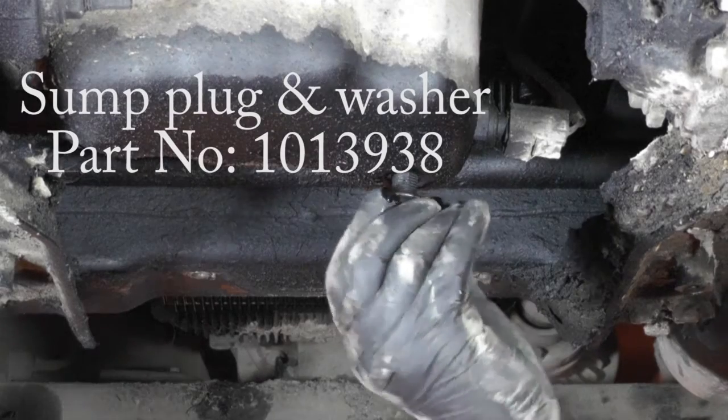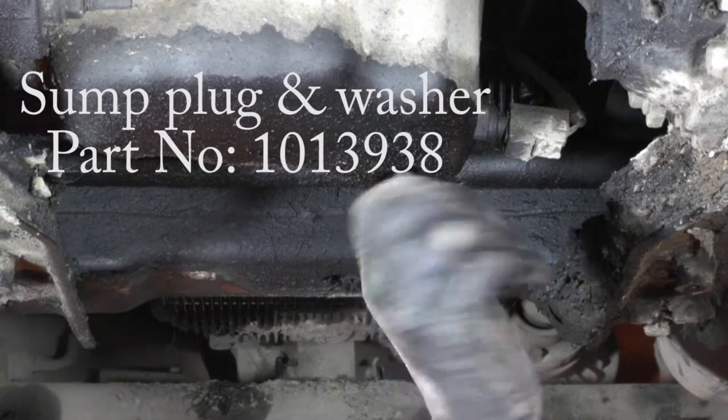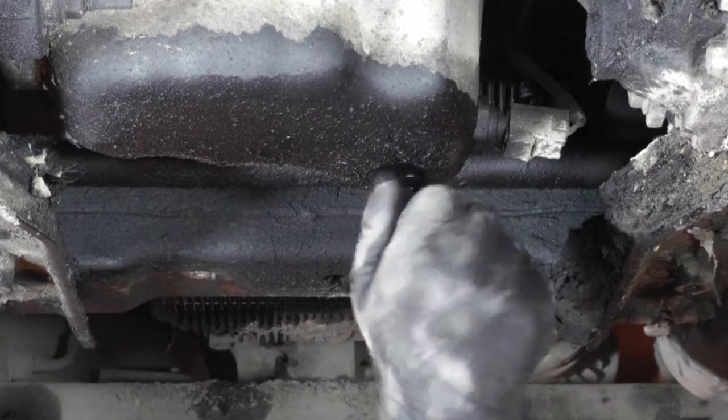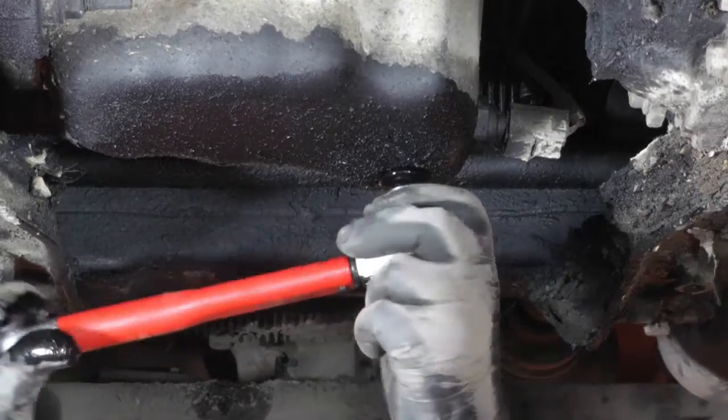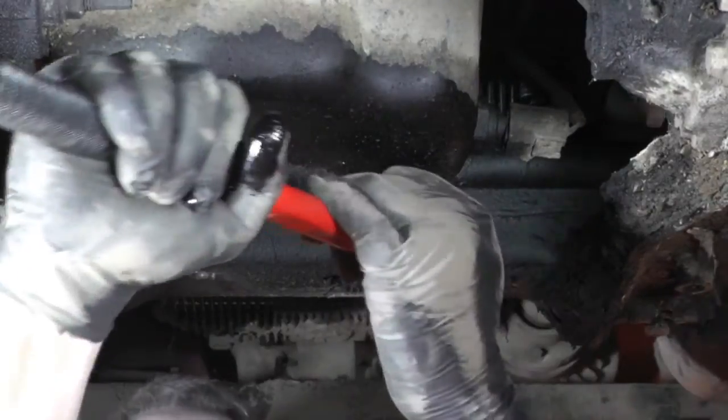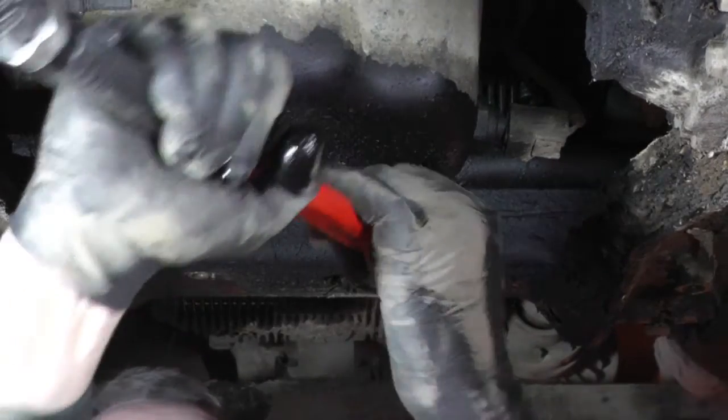Once the oil has drained, put the new sump plug in, screw it in by hand and then tighten it up to 25 newton meters. So that's that done.